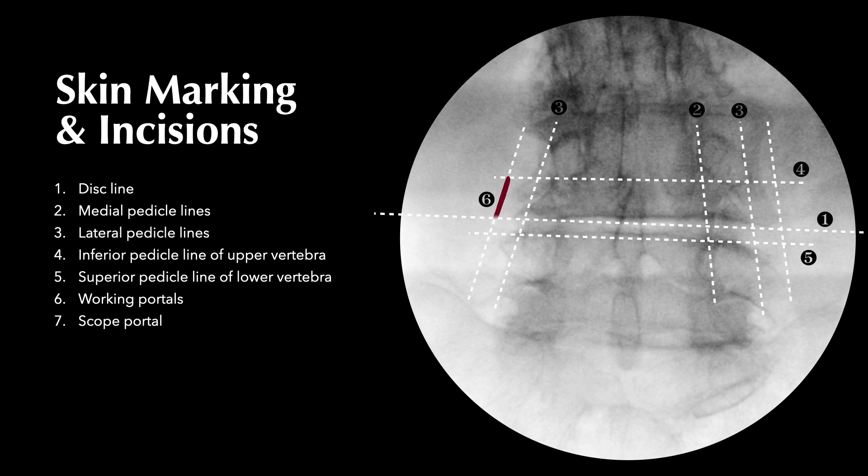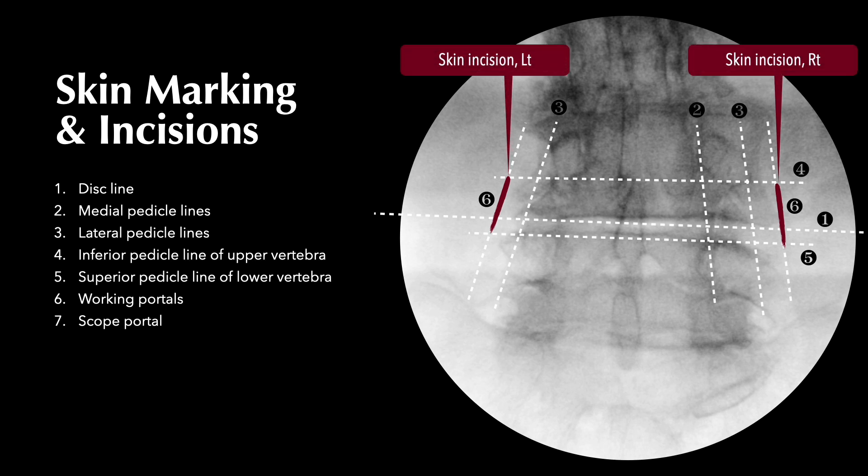The longitudinal skin incision is 1 to 1.5 cm lateral to the lateral pedicle lines, which is also used for insertion of pedicle screws. The length of the skin incision is about 2.5–3 cm for a 1-segment fusion and 4–5 cm for a 2-segment fusion.